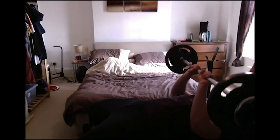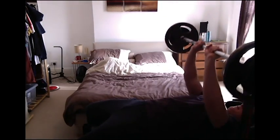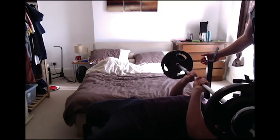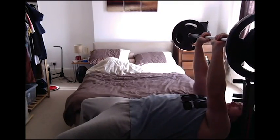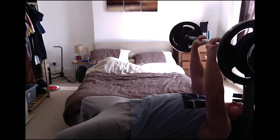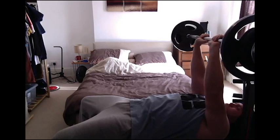We do triceps before biceps on this workout. I like to keep the hands close together, about two to three inches apart on the bar. We're pyramiding the weights up — we pyramid all our weights up on this particular workout and try to go as heavy as possible on the big movements. We started off with a nice light weight to warm up, about 20 kg, then pyramiding up each set, keeping the form as strict as possible, squeezing the triceps at the top, moderate pace, keeping tension on the negative as well as the positive.